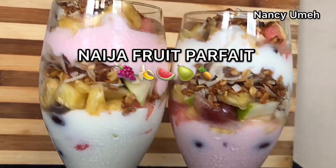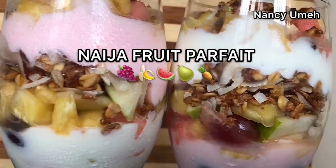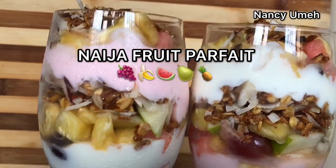Hi guys, Nasi Ume here. Welcome to my channel. Today we're making Naija Fruit Parfait.